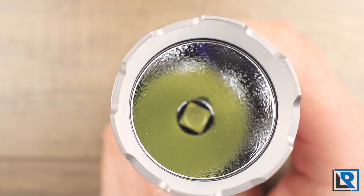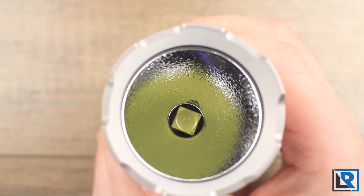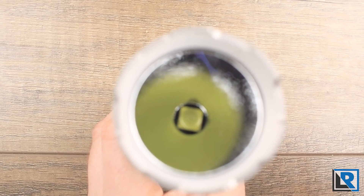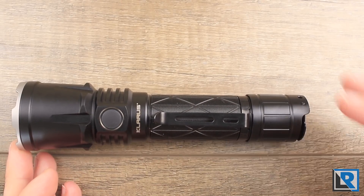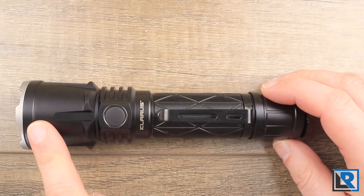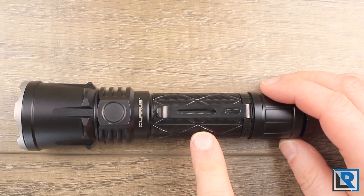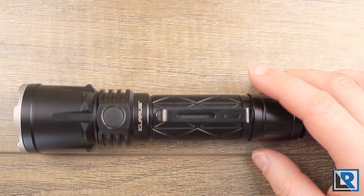You can see a double-reflective-coated lens, a neutral deep reflector, and the LED that is nicely centered. I measured the overall length at 162 millimeters, maximum diameter at the head at 41 millimeters, minimum diameter at the body at 27.5 millimeters, and weight with the pocket clip and battery at 228 grams.